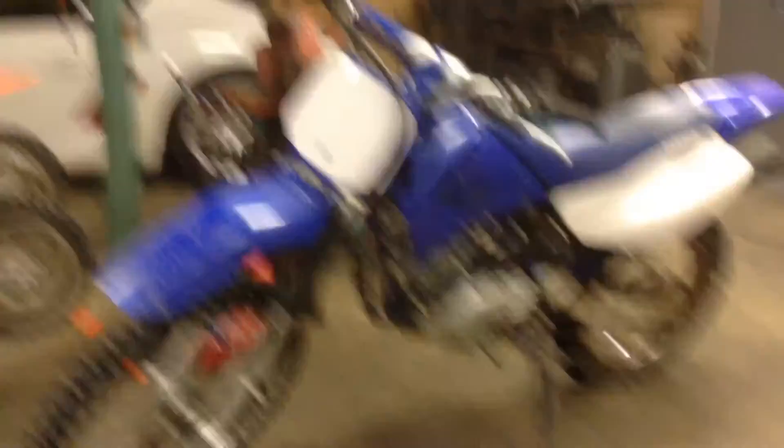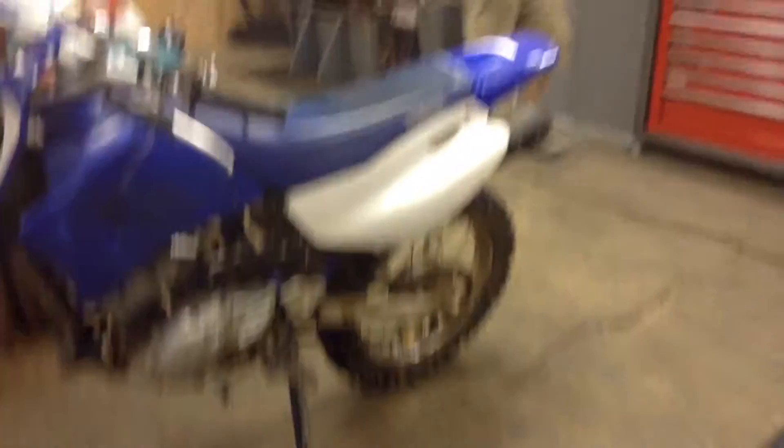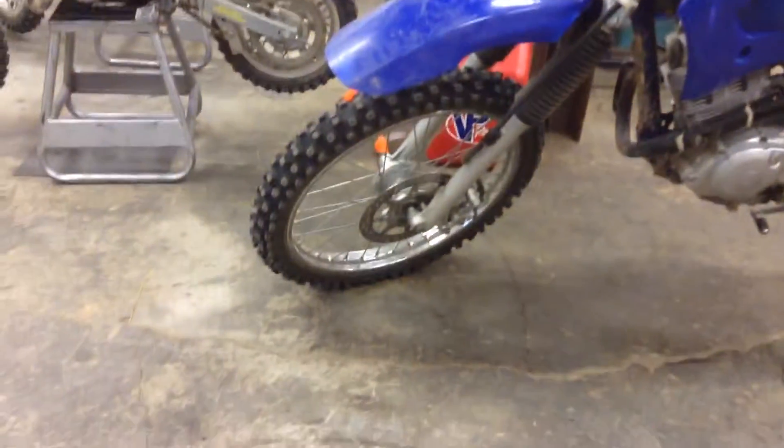Here's my dad's TTR125. He only uses it — well, it's a trail bike — but he only uses it for riding at our track with us and stuff. He doesn't race it or go on trails that much with it. It's a pretty good bike. It's a Yamaha, as you can see. Pretty nice, but not very fast.